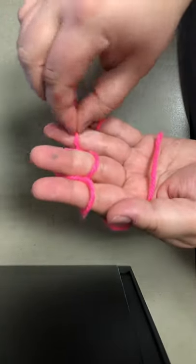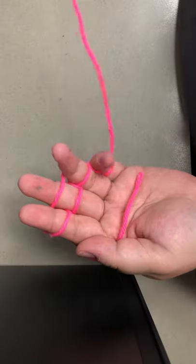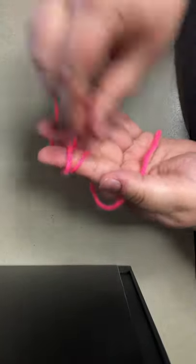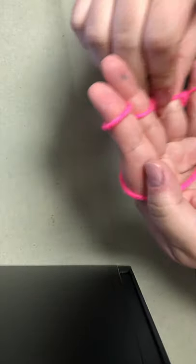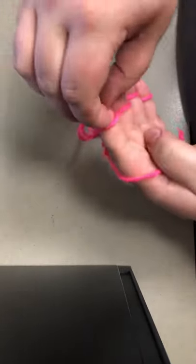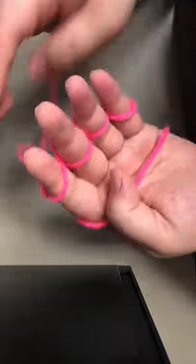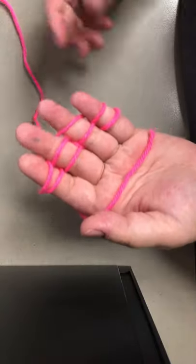And you're going to keep repeating these steps over and over again until you have about two inches left on the ball of yarn. What you were sent home with today, if you have a grab bag, is enough yarn to make a small bracelet. You want to be able to know the basics of a craft in order to build on it and learn different parts of it.